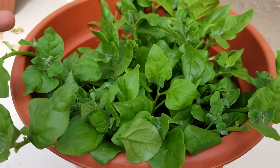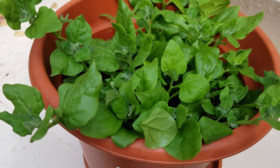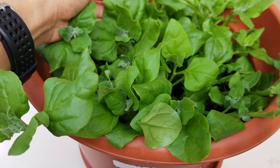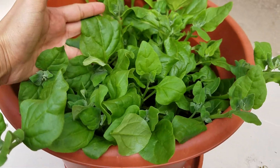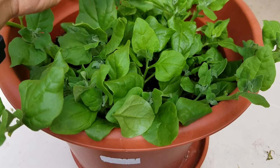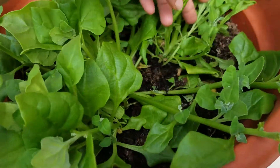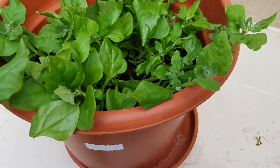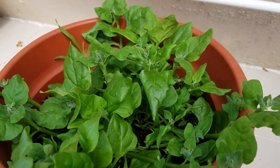Time to harvest our spinach — New Zealand spinach, they call this one, because there are many kinds of spinach. This is New Zealand spinach, easy to grow. Only two stems grew here in the beginning, and now see how healthy it is, so much spinach.